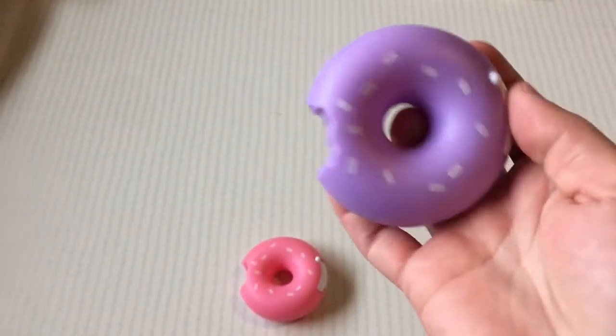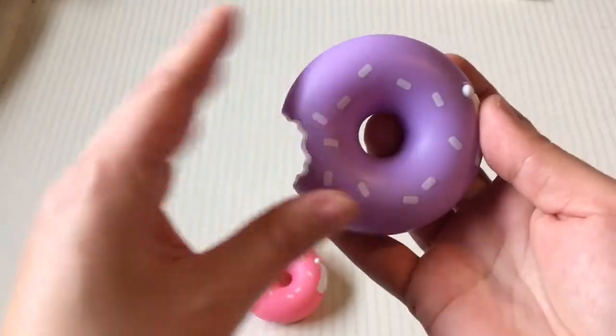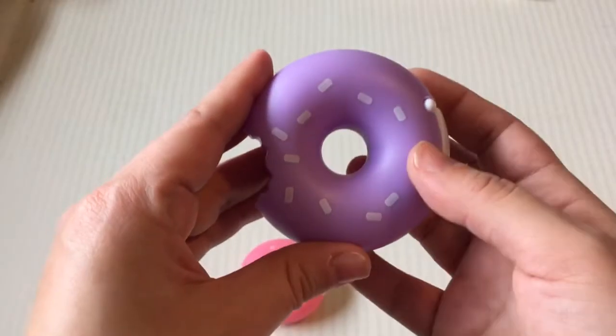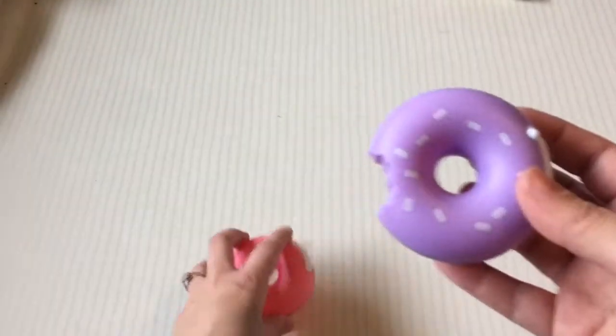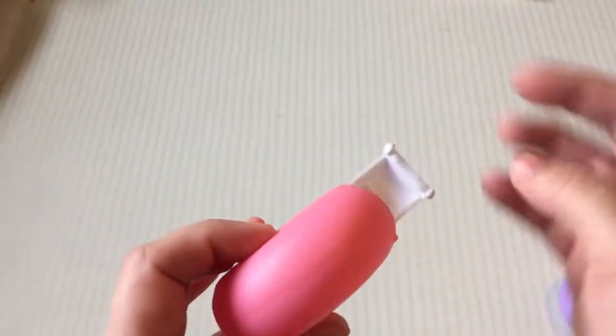So if you go to the Dollar Tree, I would say stick to the purple ones. I haven't tried the blue one or the green one, but the purple one works just fine with its own tape. And then here I'm going to show you with this tape that I'm going to struggle.